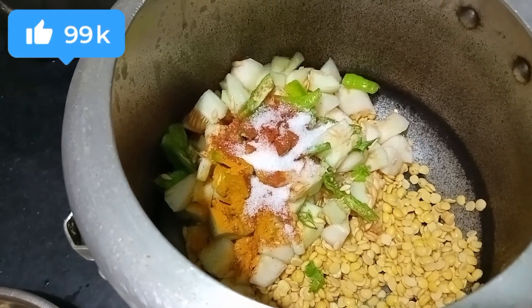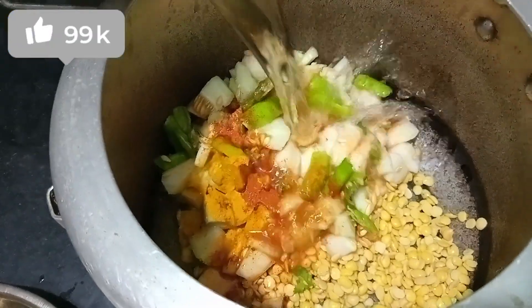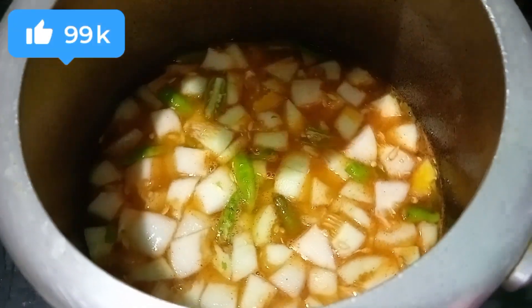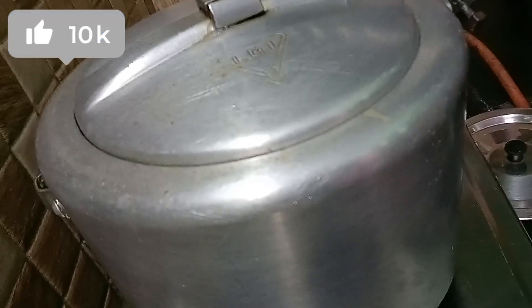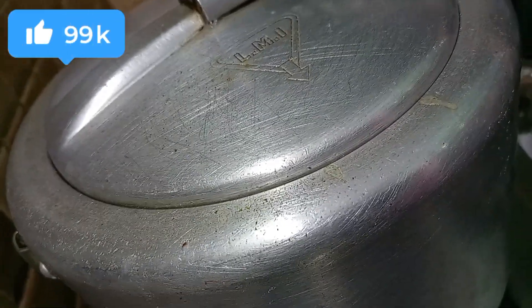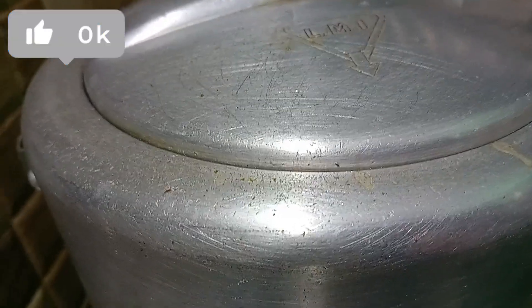Add 3 cups of water. There is a set of water in the fridge. I am going to cook it in the pan.